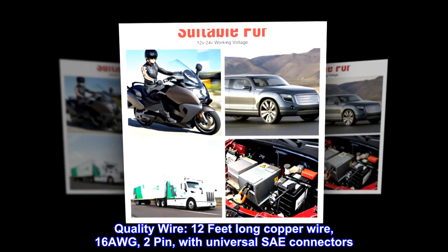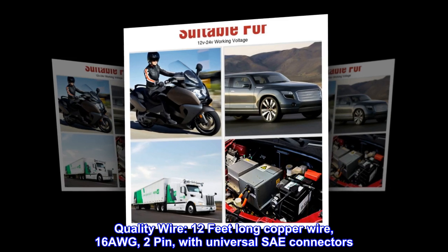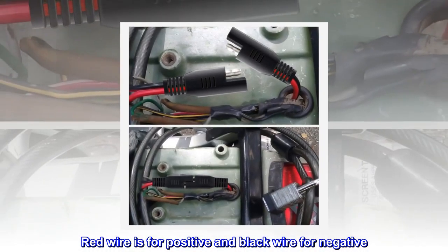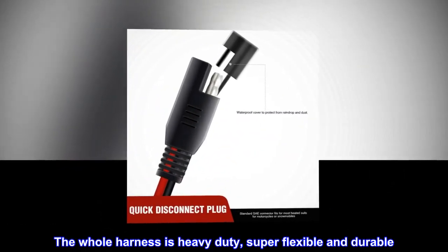Quality wire. 12 feet long copper wire, 16 AWG, 2-pin, with universal SAE connectors. Red wire is for positive and black wire for negative. The whole harness is heavy-duty, super flexible and durable.